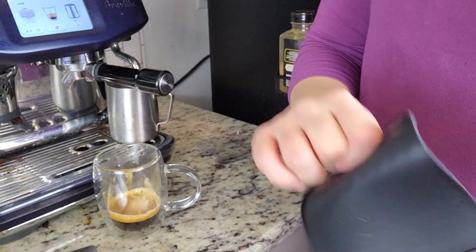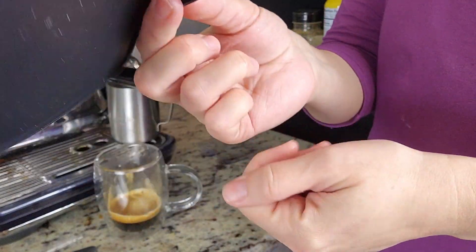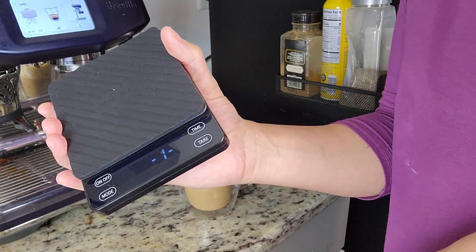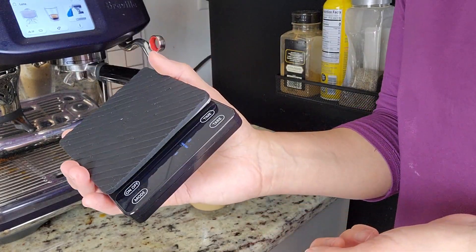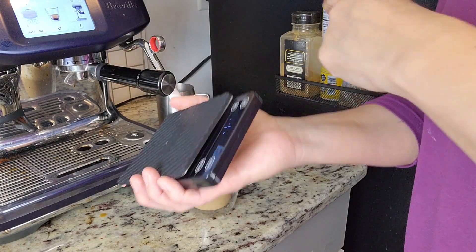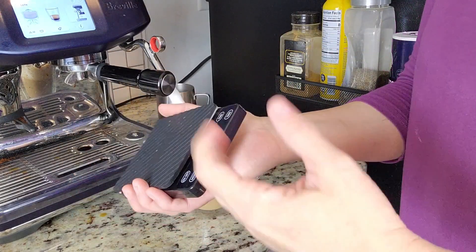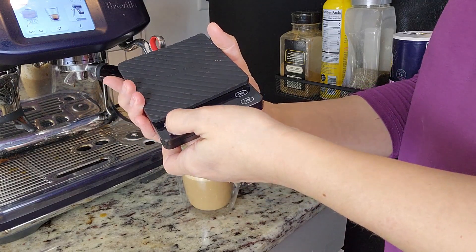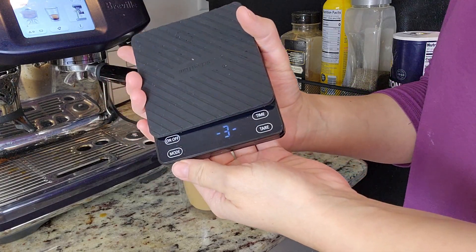This cleans off real easy — it's a silicone rubber surface. I can also imagine using this for weighing other foods around the kitchen, so it doesn't have to just be for coffee. You could totally use this for measuring your meats and other quantities, especially if you're trying to watch and balance what you take in.